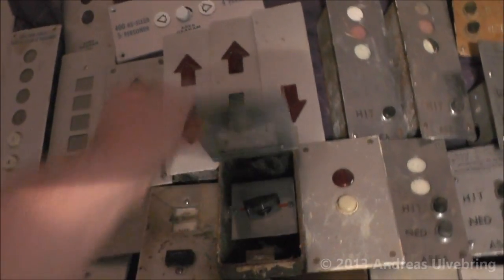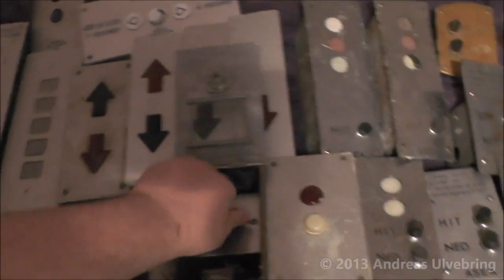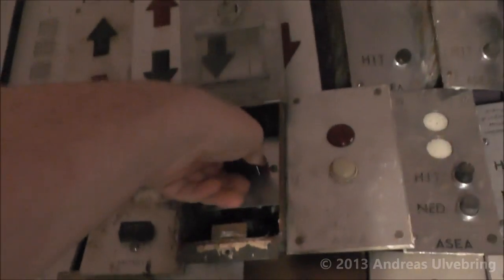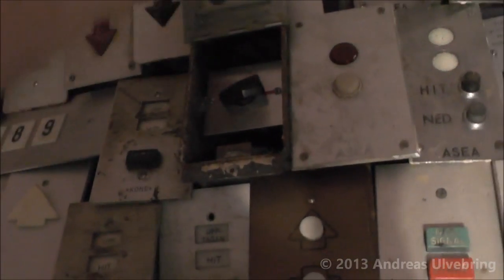Here we have some generic items, and then we have loads of Alsea buttons. Some have indicators, some don't. Here we have a switch — I don't have any key for these, but I managed to screw it off and open it, so you can turn this switch all the time.